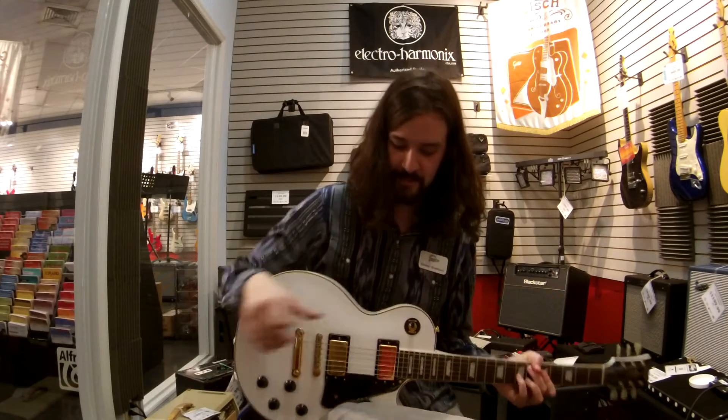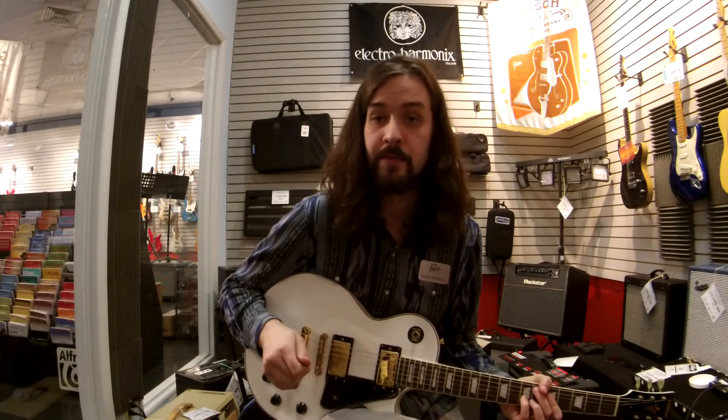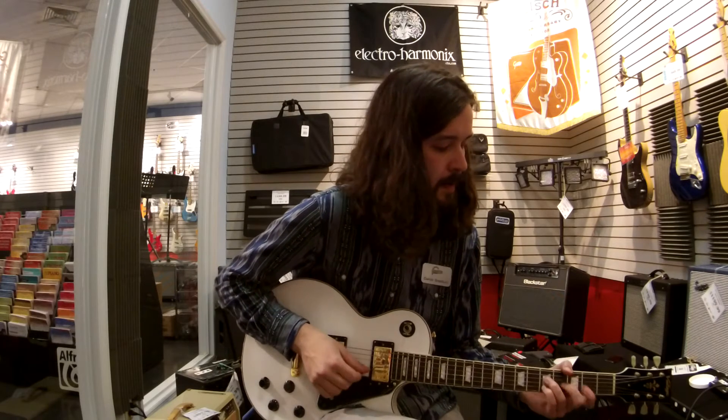Pretty cool, right? Alright, let's try the middle position.